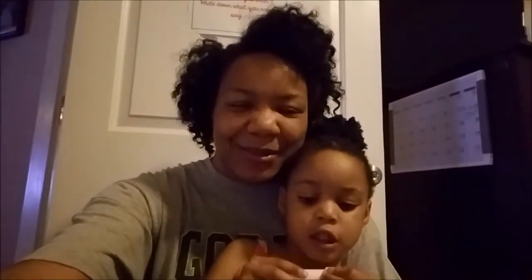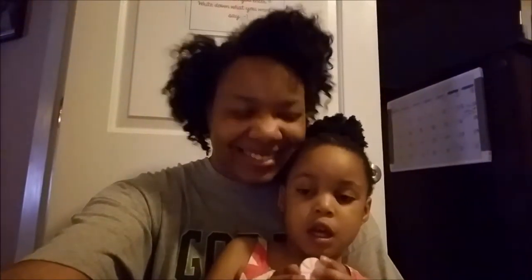I just finished my workout not too long ago, starting the second week of my 16-week hybrid workout. So I hope you guys enjoy this video. You guys say bye bye? Bye bye. Say peace and blessings y'all.